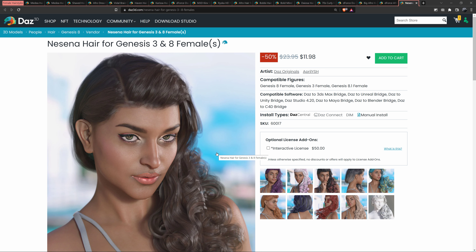Be sure to check the male hairstyles. If you haven't already, there's a video on the male 3D models, so check that out, and then after that check out the male 3D hair models.